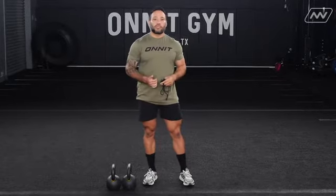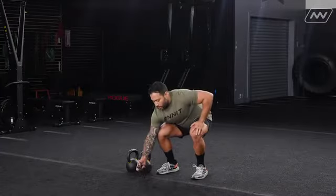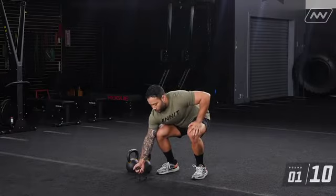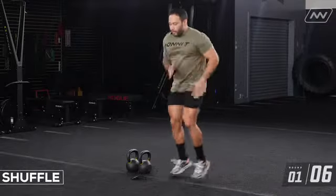For the first thing we're just going to be doing a shuffle. You can find a line or just imagine there's a line in front of you. You'll be doing 10 seconds of work with a 20-second break, four times — so it's two minutes rolling through this. Let's set the timer and go — move fast on the shuffle.